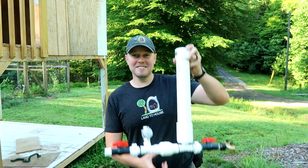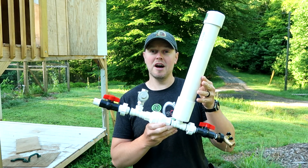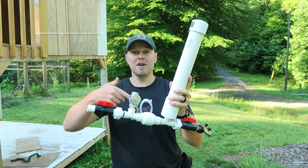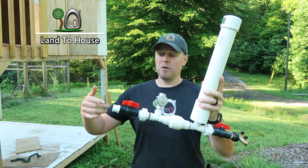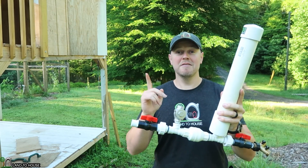Hey, I'm Seth with Land the House. This is a ram pump — a water pump that requires no fuel or electricity to operate, only flowing, falling water. Basically, for every one foot of fall that drops into the pump, it can lift seven feet out.